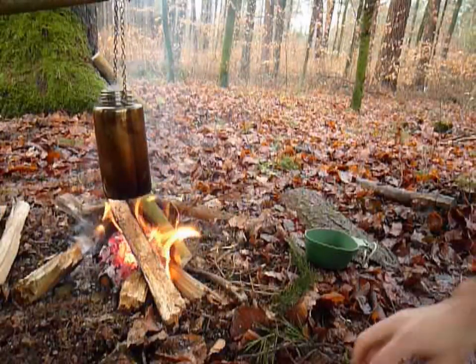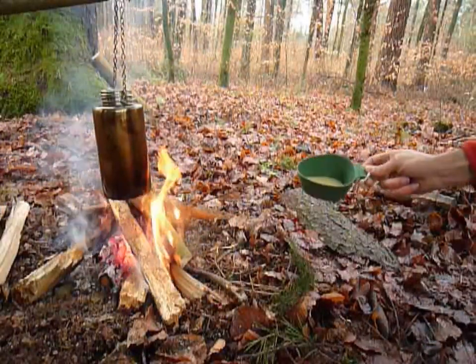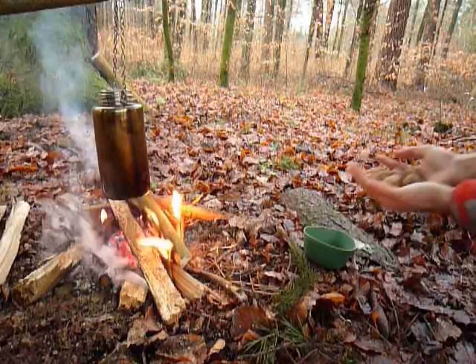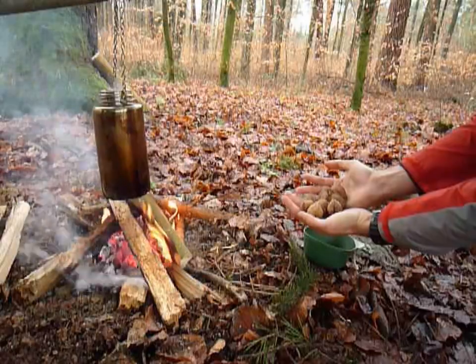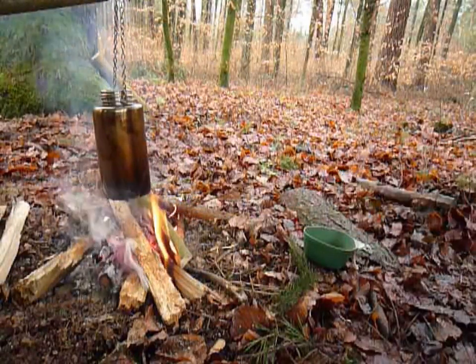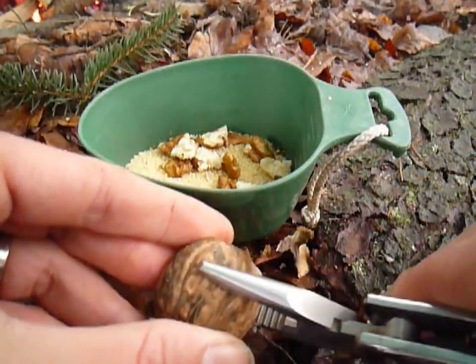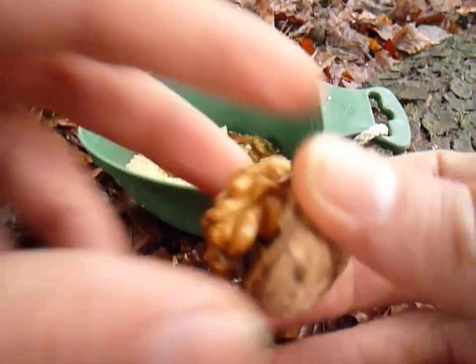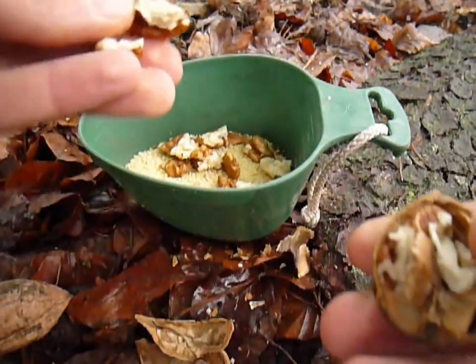Today we're going to have some couscous for lunch. I added some salt and I'll add a bunch of nuts that I collected in autumn — it tastes great in the couscous. This is one of the many uses of a Swiss Victorinox multi-tool.